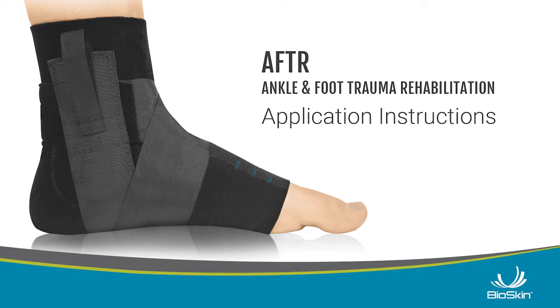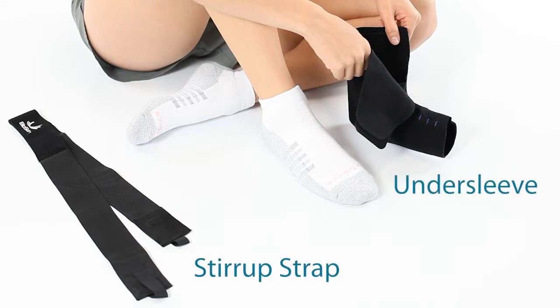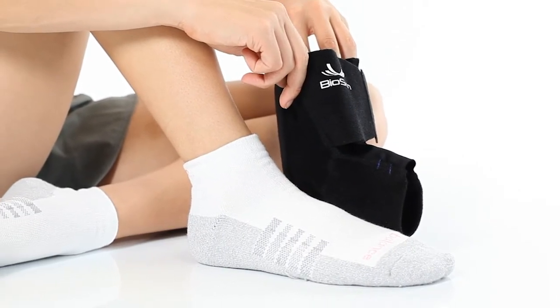After application instructions. The after has two parts: the undersleeve and the stirrup strap. For best performance and most comfort, we recommend the after be worn over a sock.